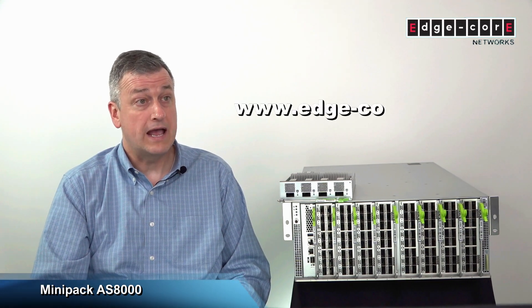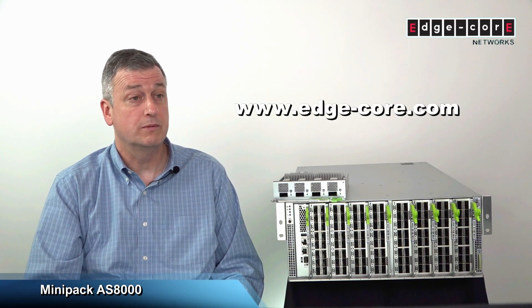To learn more about Minipack, please go to Edgecore's website. Thank you.